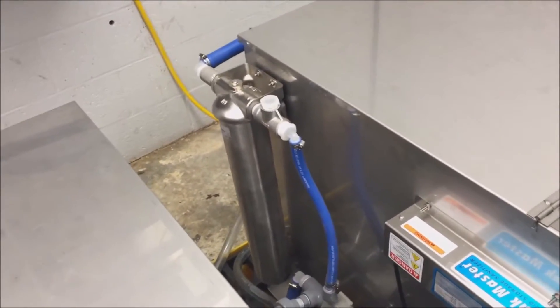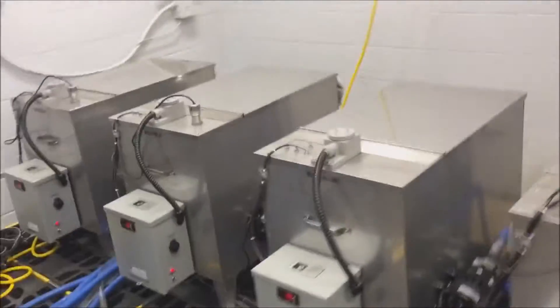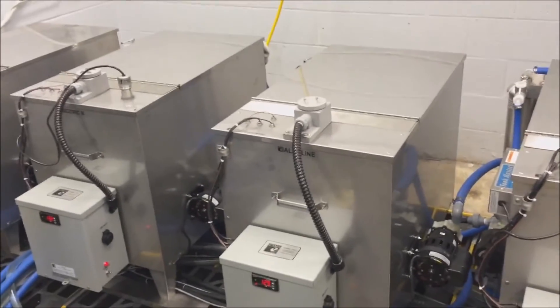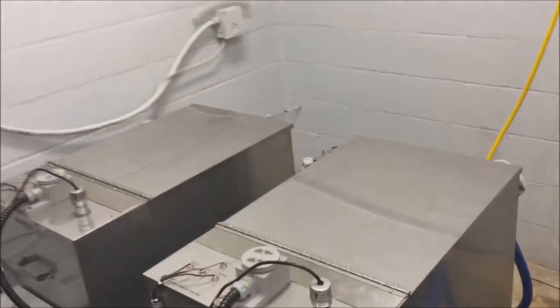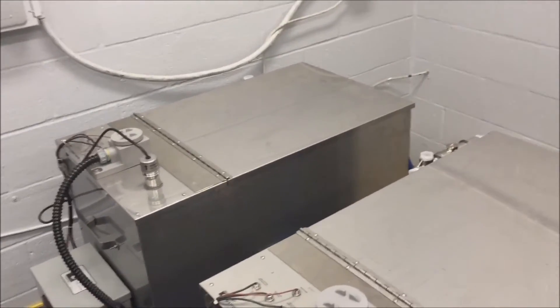The system uses pumps and solenoids to move the liquids rather than transferring the parts from tank to tank with a classical mechanical system. Each storage tank features an immersion heater. All features are designed to keep any maintenance to a minimum over the life of the system.